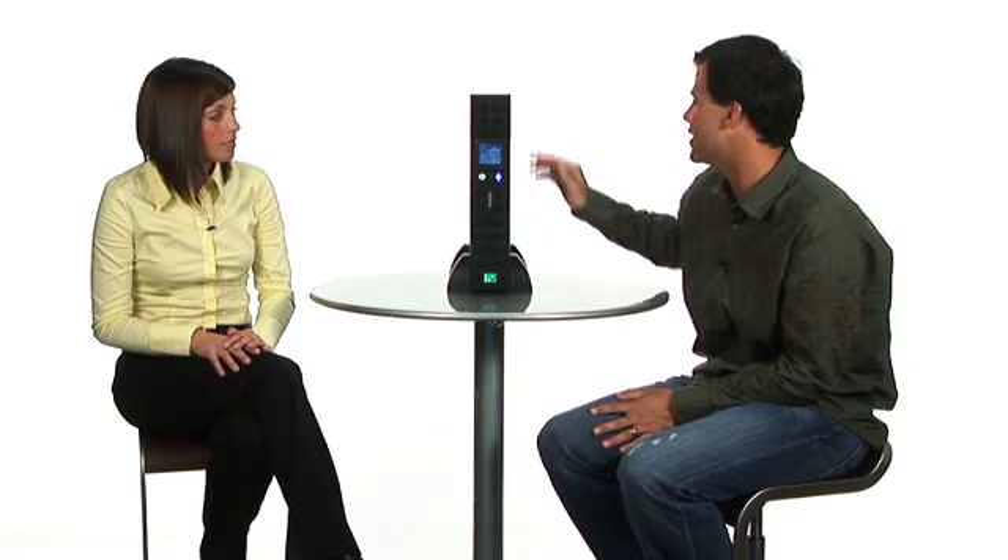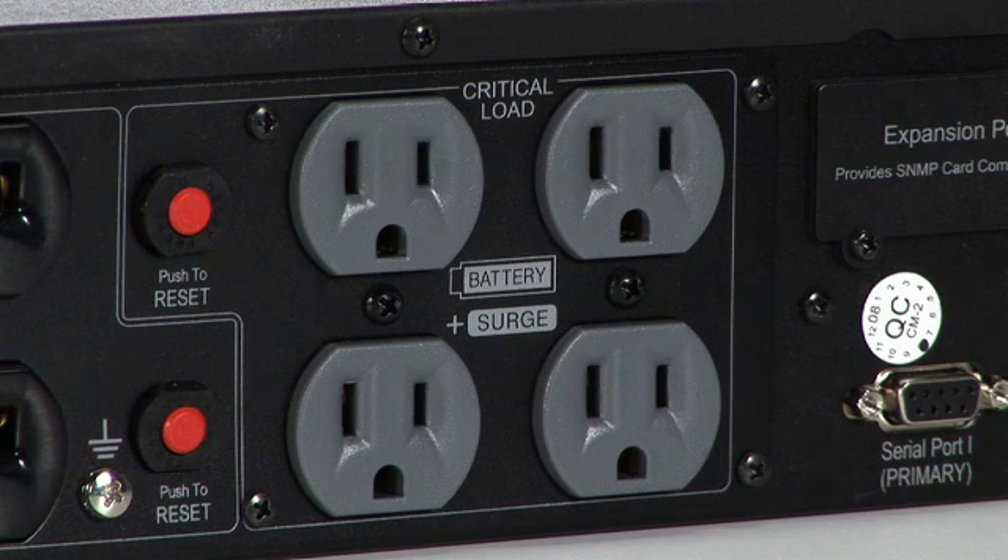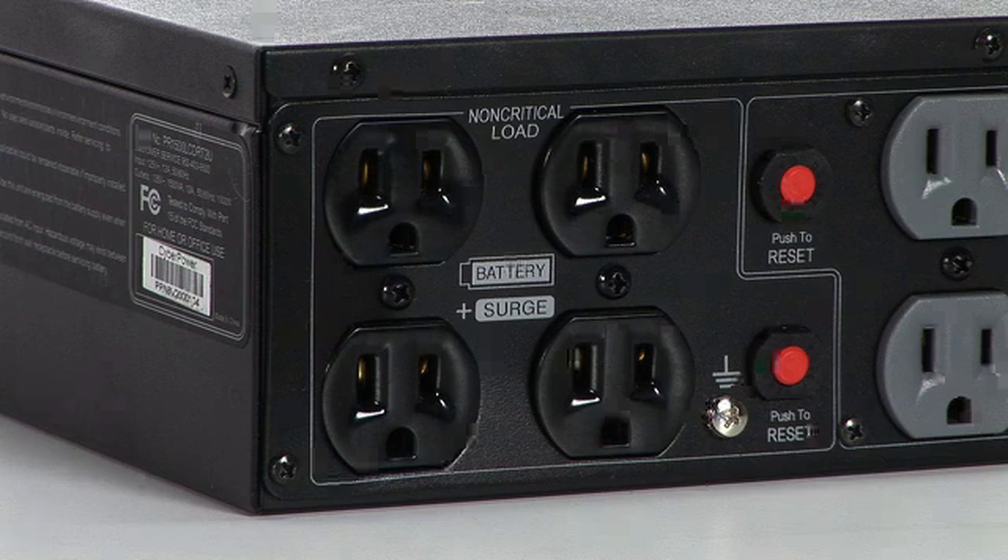It definitely looks great on the front, and there's a bunch of ports on the back. There are USB and serial ports on the back that are great for modems, your internet, your DSL and ethernet coax connections, as well as eight different power outlets on the back that are surge and battery backup protected outlets.